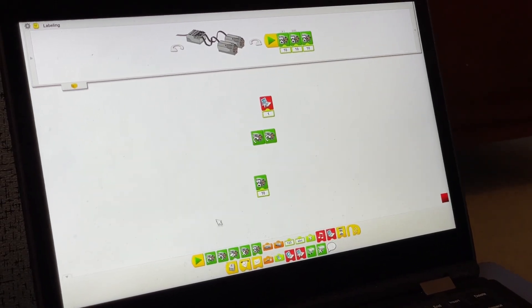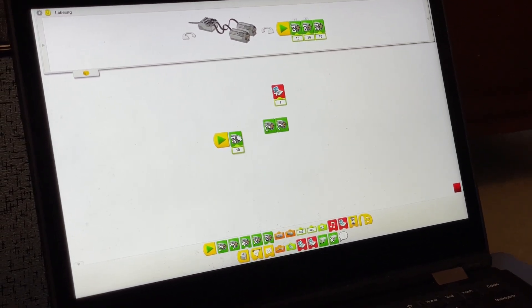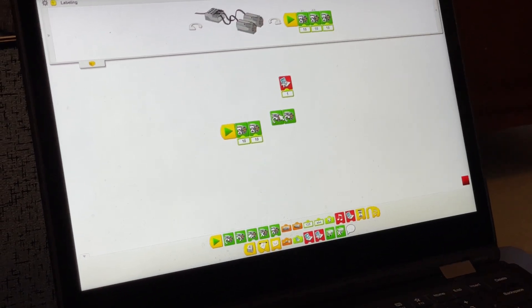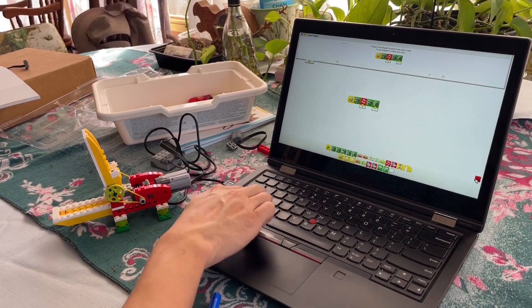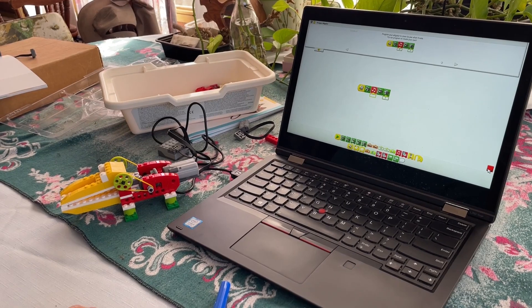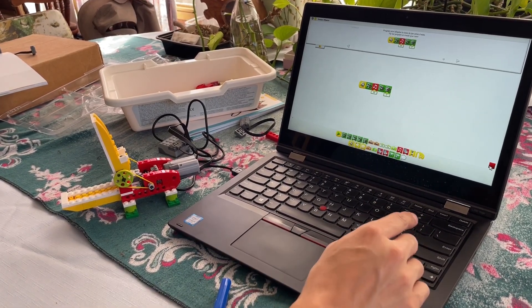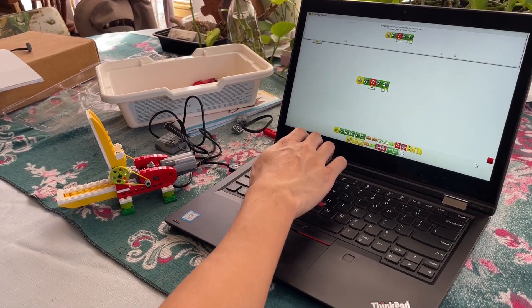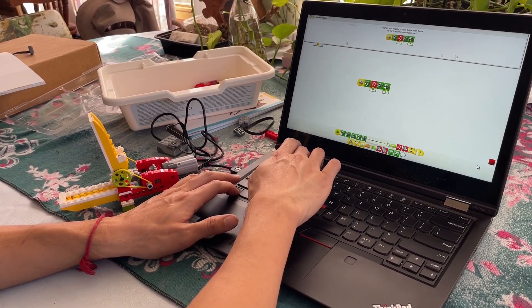WeDo has similar, though much fewer, coding blocks than the Powered Up app, but both systems have features that the other does not. For example, WeDo can take inputs from key presses, but Powered Up can take inputs from an on-screen UI. The sample program runs the motor forward, plays a sound, and runs the motor backwards.